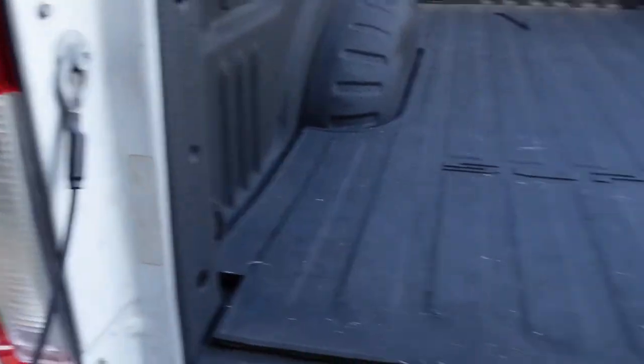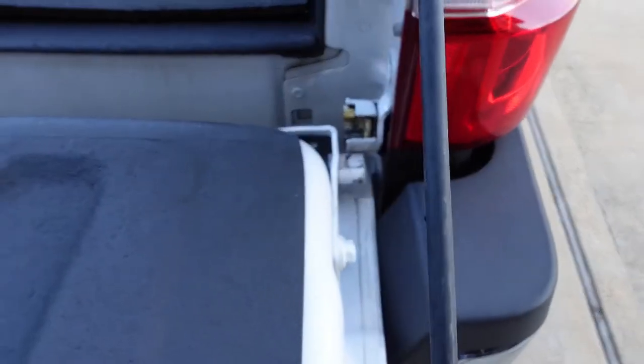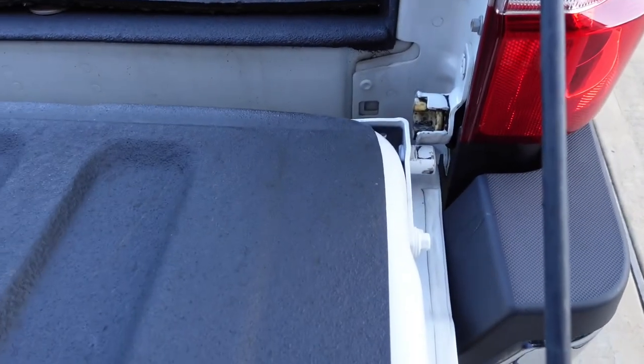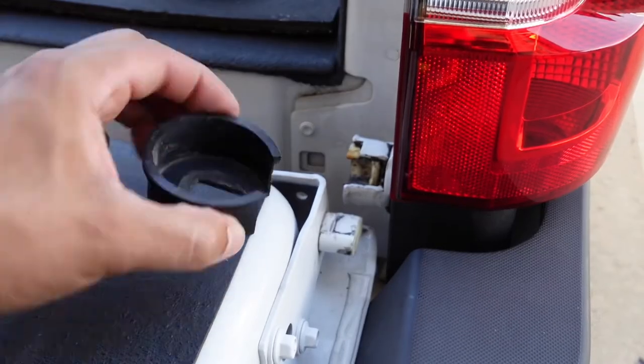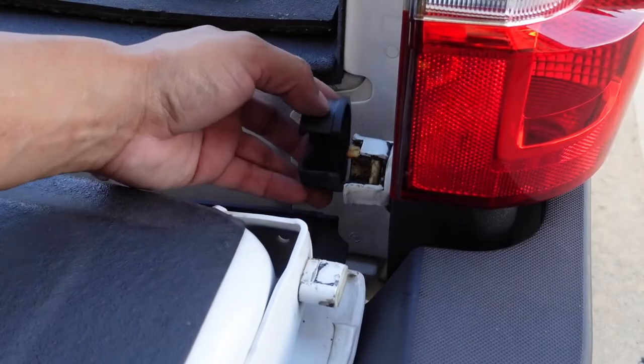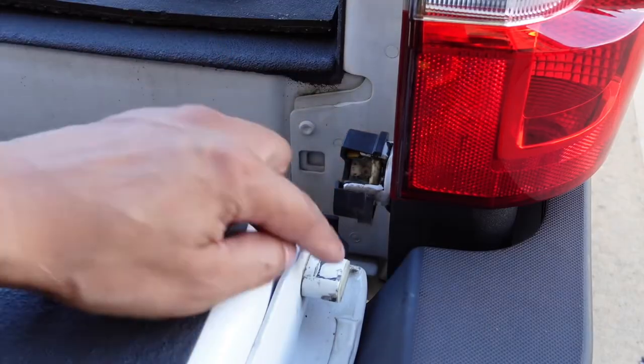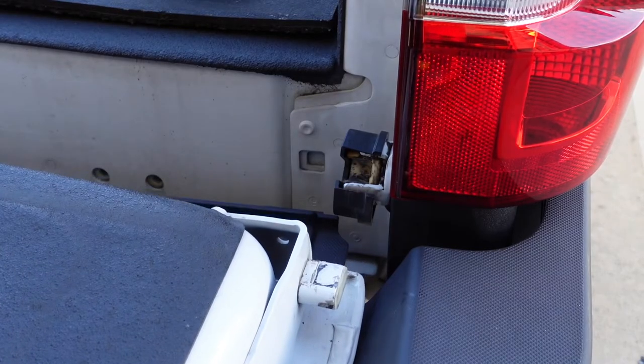Then you'll be able to slide the full tailgate out that way. Once you remove the latches, the tailgate is off. Now that we have it loose like this, we can access our hinge here and go ahead and get our product. Once we've removed the tailgate out of that slot, we can work on this part of the tool — we need to slide this on like so, so the opening is there, and we can slide the tailgate back into place.